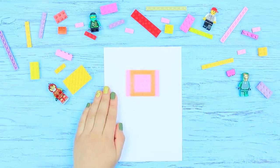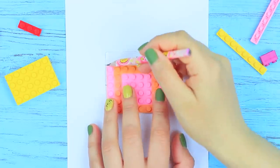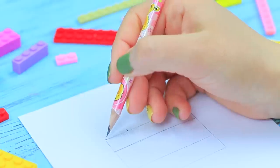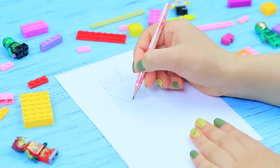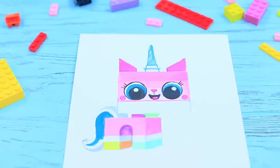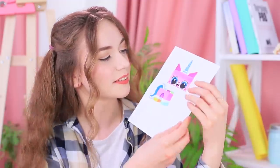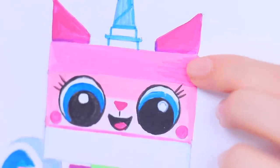Trace rectangular Legos on paper, slightly move them and mark lines. Draw parts of a Lego cat in the rectangles you get. Add details and color it with paints. Stephanie created an adorable Unikitty using Legos as a basis — a construction toy is a great tool for an artist!